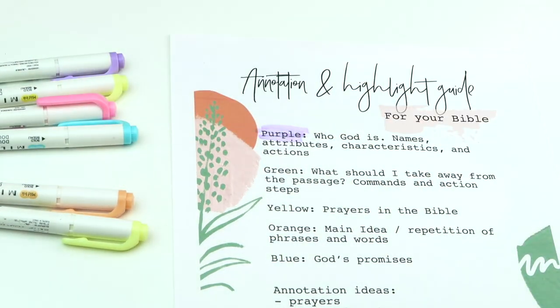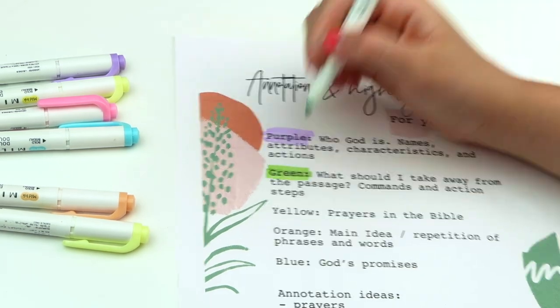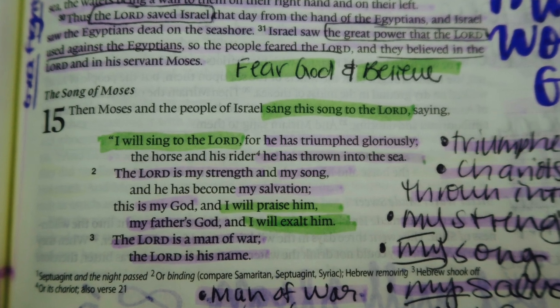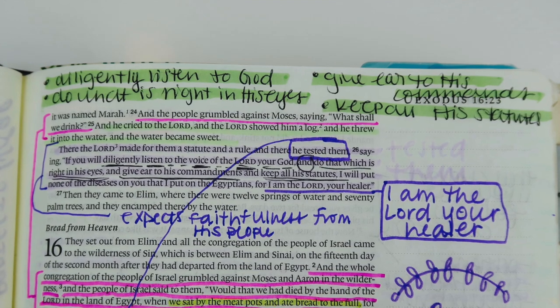The next thing I highlight in my Bible is green: what should I take away from the passage — commands, actions, and steps. If God gives a command or if a character in the Bible is doing something that is very godly, I will highlight it in green. Or maybe something is convicting me and really standing out to me. I highlight that in green because it triggers my brain to tell me I need to live this out. Because we don't just read the Bible to read it and then move on — we read it to let it transform and change our lives.